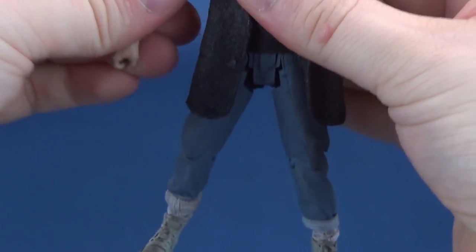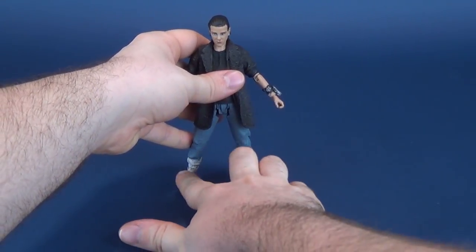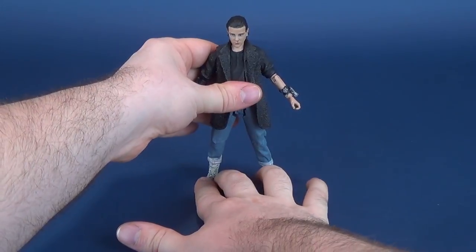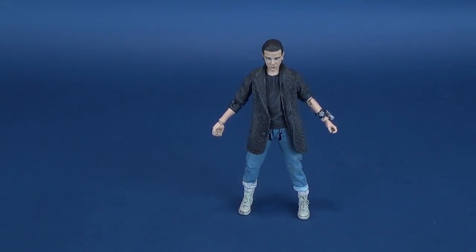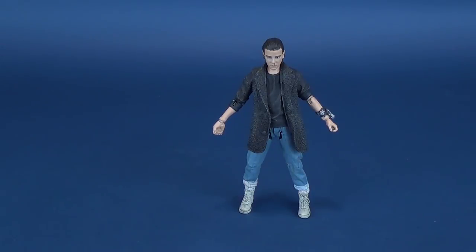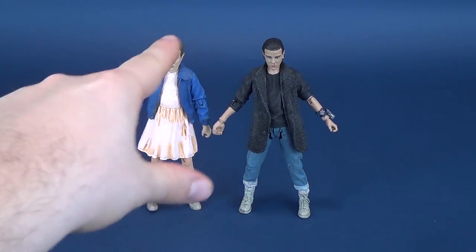If only McFarlane had released this Eleven figure first, I think I would have had a much warmer reception towards the figure line as a whole. Unfortunately, by process of timeline in the series, we got the original figure first — a dismal presentation of what we should have gotten from Eleven. Even though the head sculpts look similar to one another, this one has leaps and bounds better-looking defined details, better paint, a little more richness and depth in colors, and more contrast versus the very pale exterior of the original.